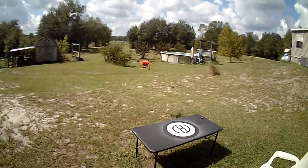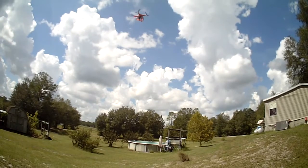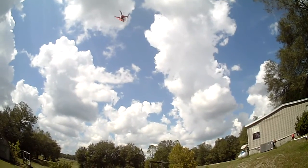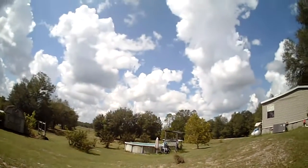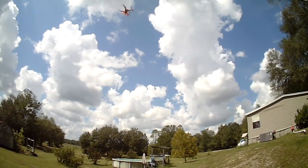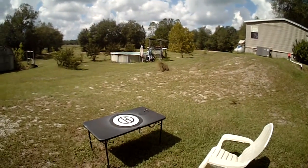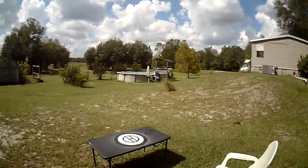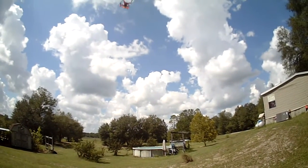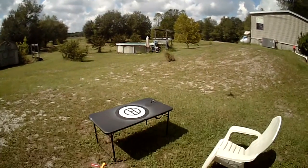Let's go up. Getting up to about there — about 28 feet. Hands off the controls. It says 28 feet, now 27 feet, but it's holding pretty steady. It's back to 28 feet and holding. So let's bring it down, take the gimbal guard off, and fly it again.